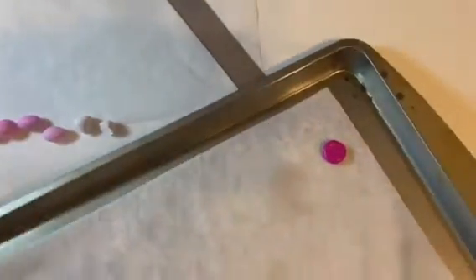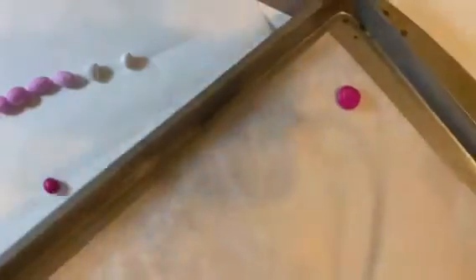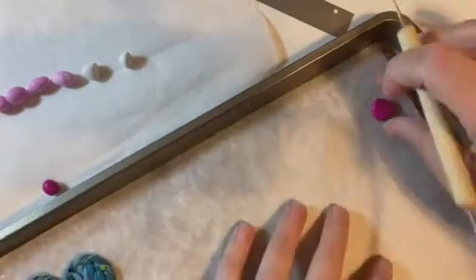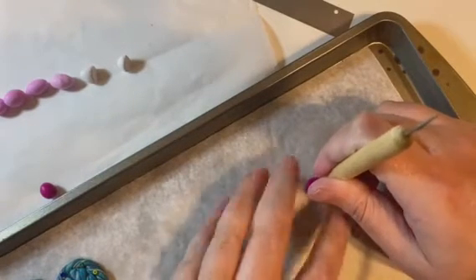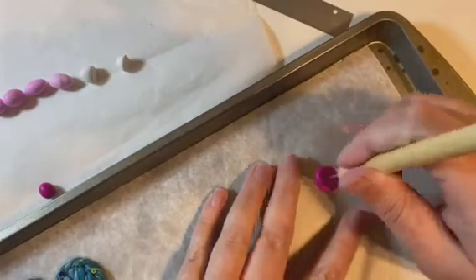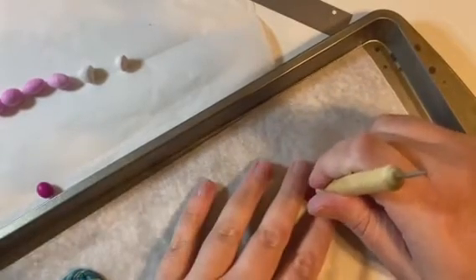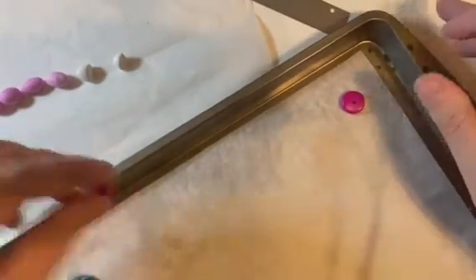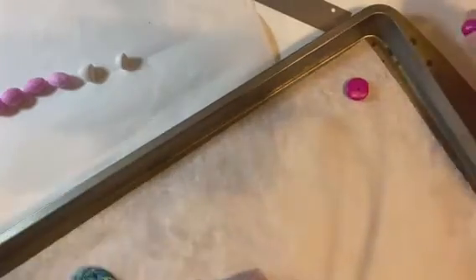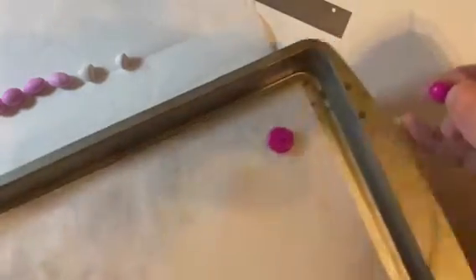I'm going to pop a little hole in that using the tool I showed before. I like to do it on the baking sheet that I'm going to be using so that I can just flip it over, clean it up and be done. You can also press it down onto the cookie sheet. I use parchment paper — you don't have to, but polymer can stick to an aluminum sheet.